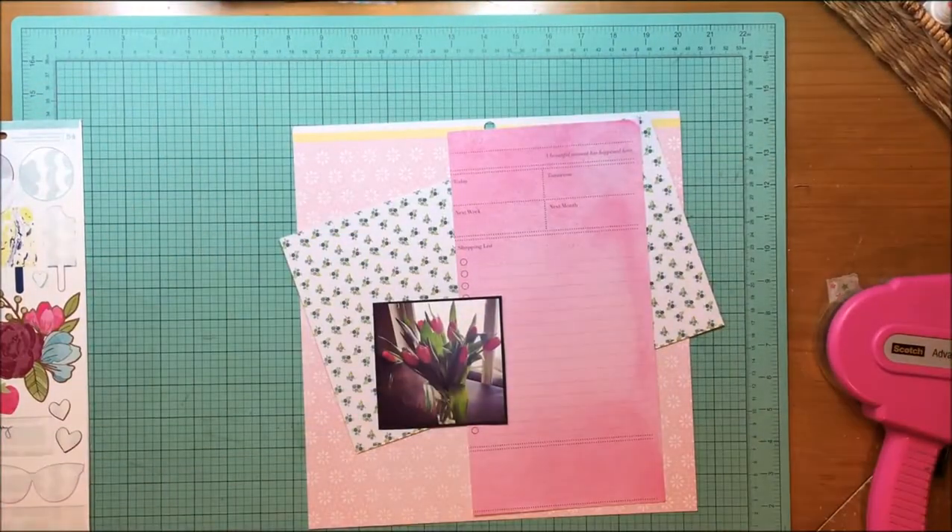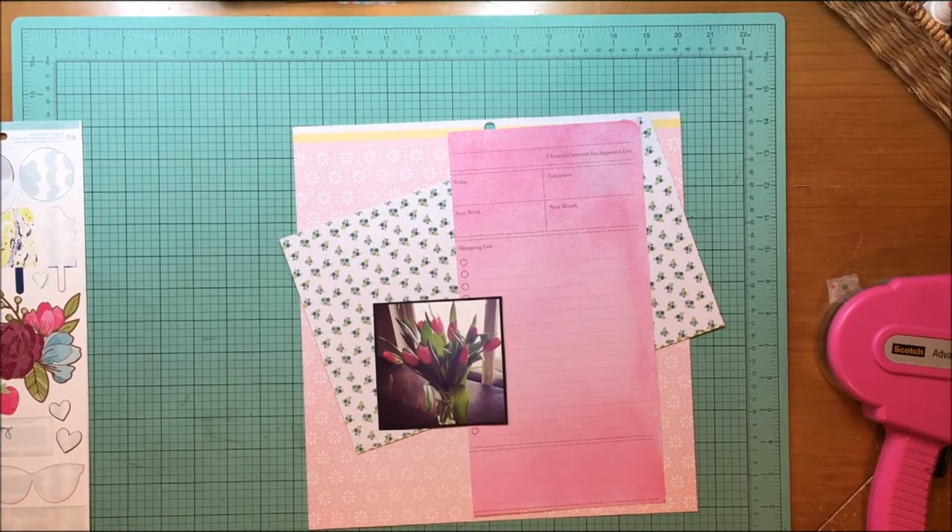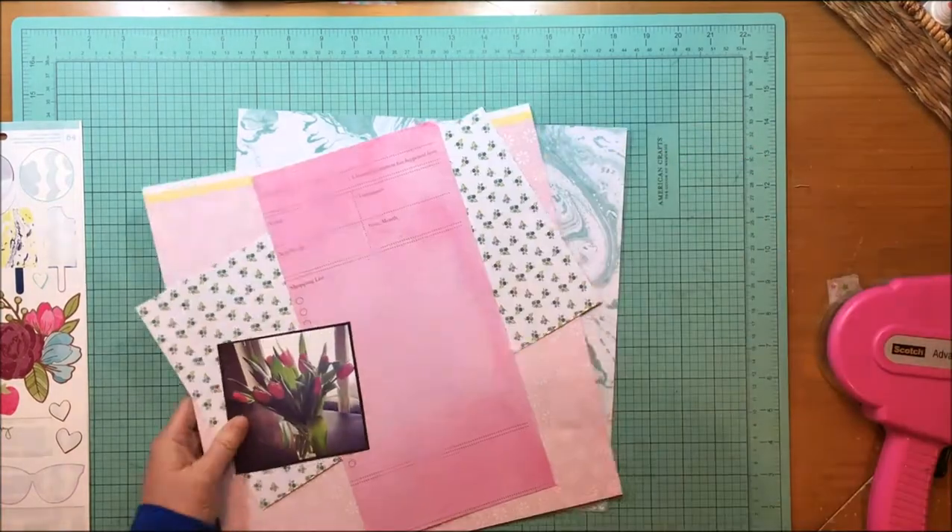Hey everybody, it's Kelly and I'm back with another layout today. This is another one for the Schmel Clear the Dusk class where you create your own kit.